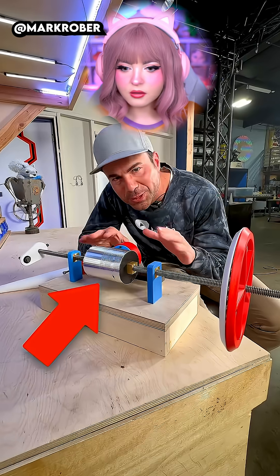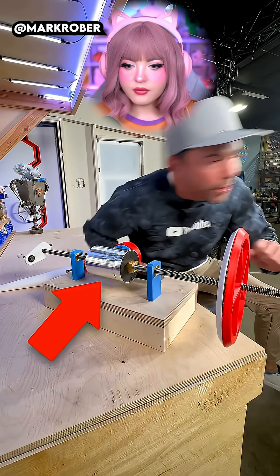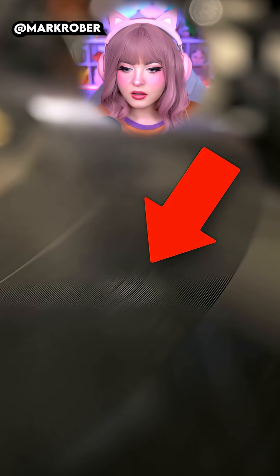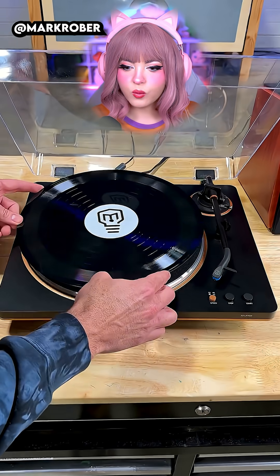This is the world's most simple record player and recorder. You'll notice a tiny bumpy groove running around in a spiral around the whole thing. How does it work?